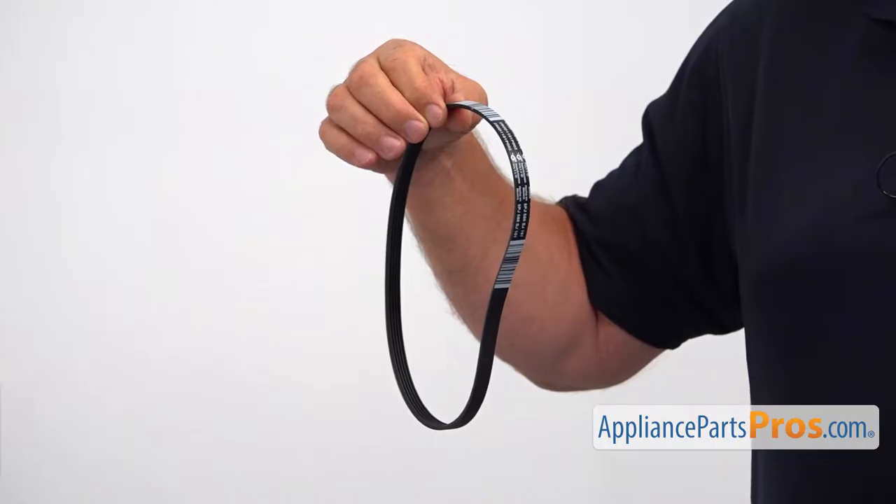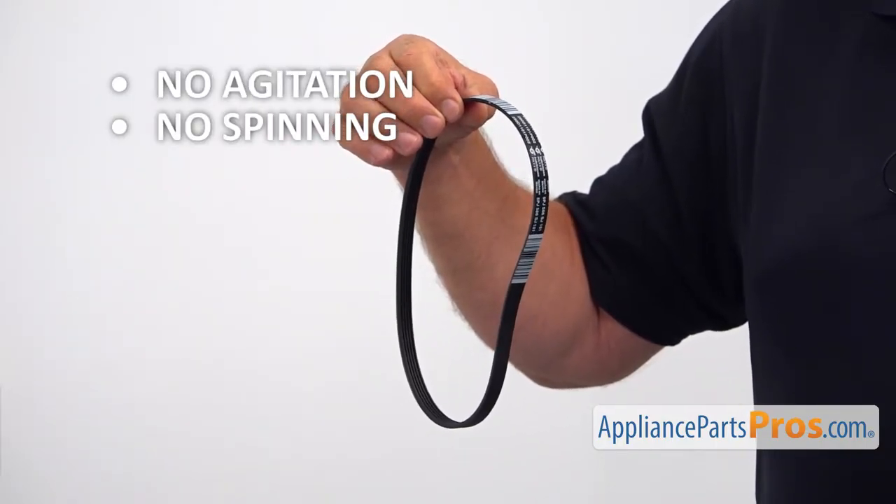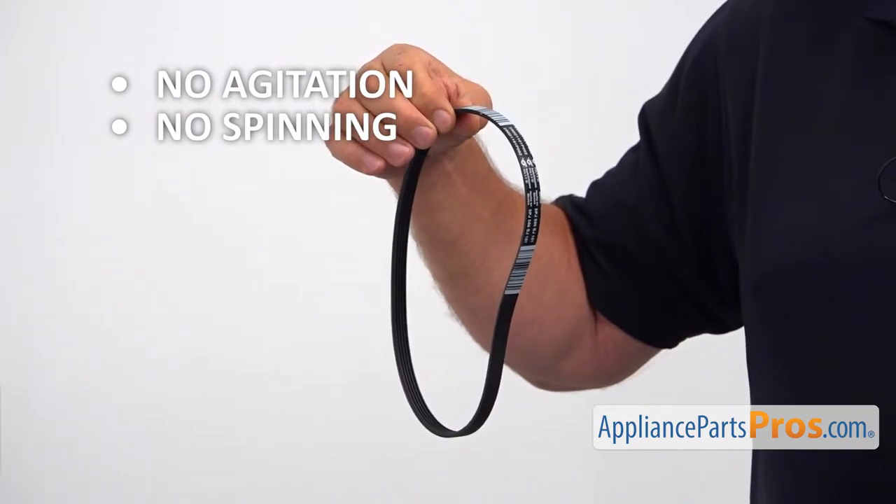It connects the drive motor with the transmission pulley. If the washer is not agitating or spinning, check the drive belt and replace it if needed.